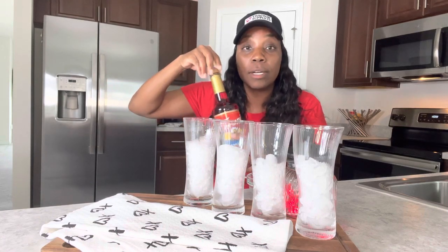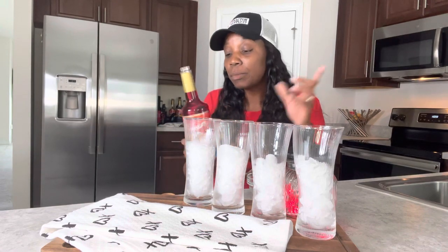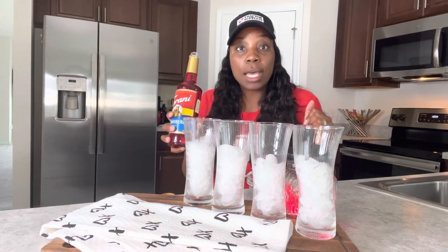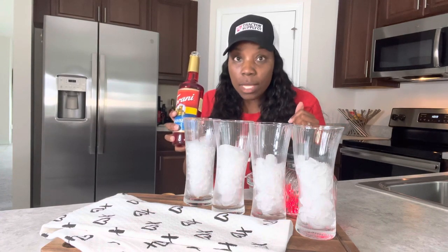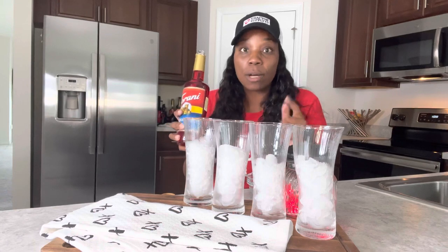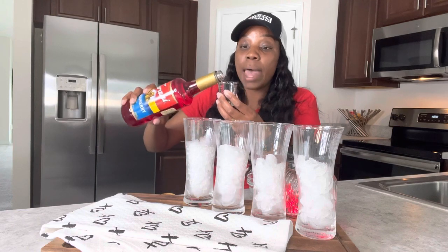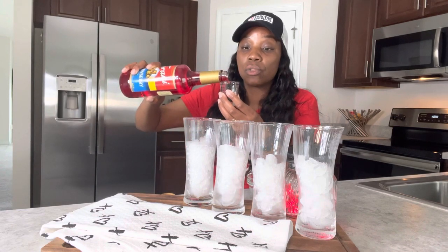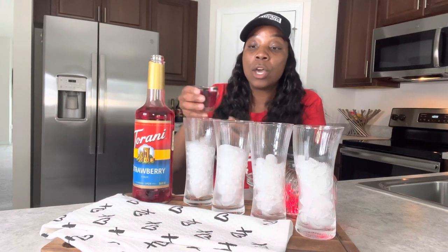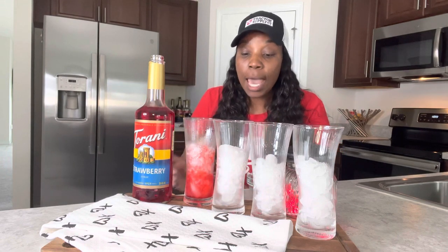We all know strawberry lemonade is very good, but making it at home is even better because you save lots of money. Since I haven't opened this yet, let me smell it — oh, it smells very good! It makes me think of strawberry soda. To each drink I'm going to add two tablespoons of strawberry syrup. I already have my ice in the cups.